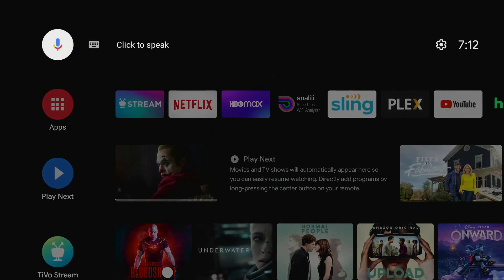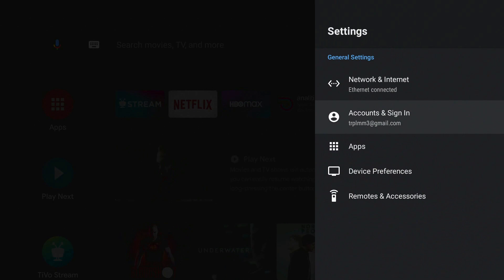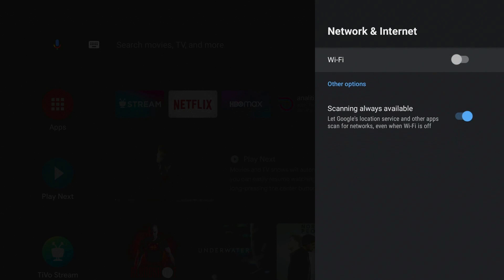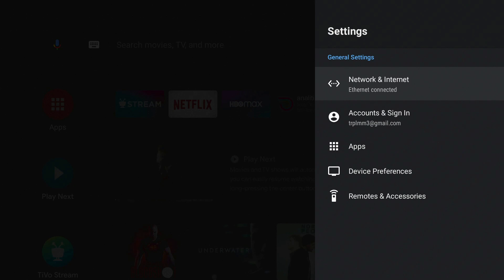So on the TiVo Stream 4K, I am connected. Let me go to my settings — you can see it is connected via Ethernet. Wi-Fi is turned off. If I turn on the Wi-Fi, it'll scan for networks. But if I turn it off and back out a little bit, you can see Ethernet is connected. Just to show you I'm not playing any tricks, let me go ahead and physically disconnect the adapter from the TiVo Stream.